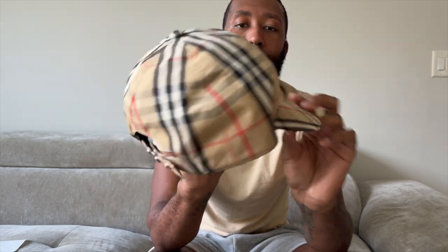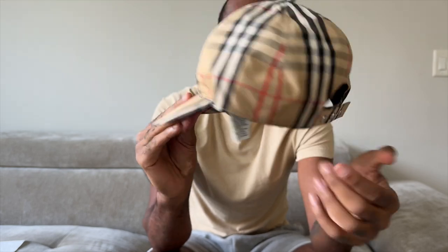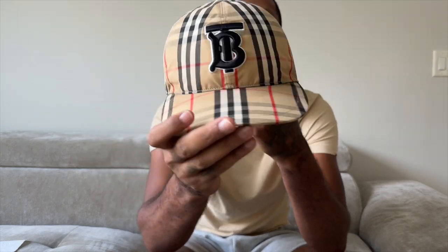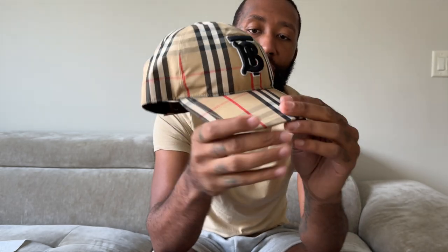Very nice hat, I'm not gonna lie. You got your Burberry monogram print all throughout the hat. Let me show y'all that good 360 view. Underneath the lid you got the Burberry print all throughout, and you got the black on the inside — really nice hat.